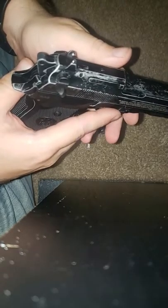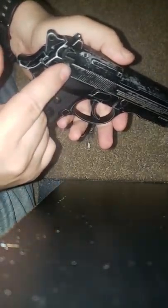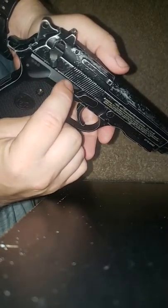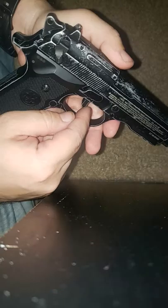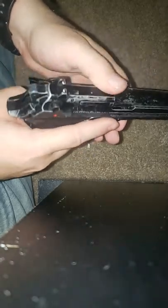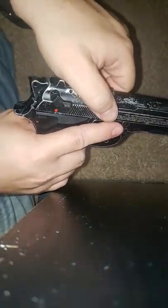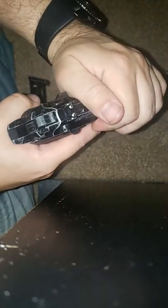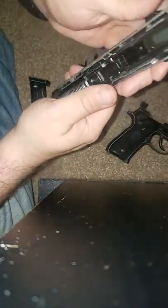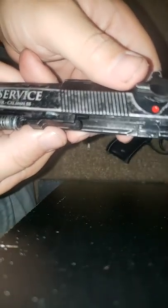The next thing I'm going to do is put it into fire, because in safe it has a mechanism that pushes down and disconnects the trigger. So to pop that up — that pops up that little metal piece — and then you can slide the upper receiver off to show you kind of what it looks like.